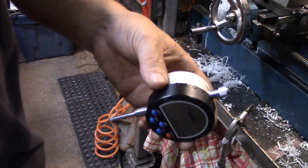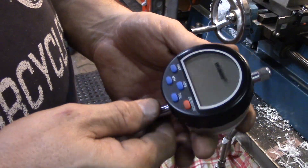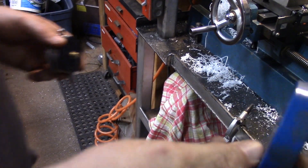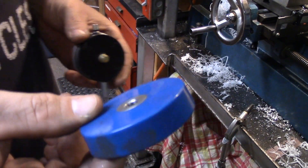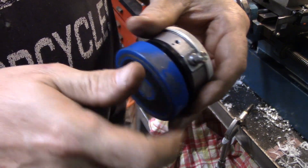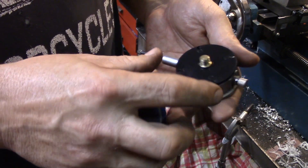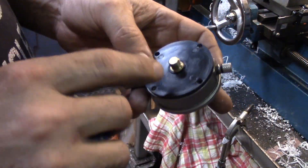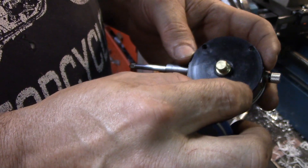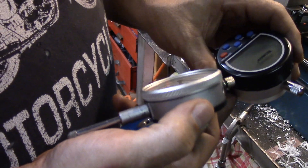I bought a new indicator that I want to use as a Z-axis DRO. The problem I had was I want to put a mag base on the back of it — just one of those mag bases you can get from the usual places, eBay, Amazon, whatever. It comes with its own backing plate, but the new indicator's backing plate doesn't quite fit. The screws will go in, but it leaves a little bit of a gap around the edge, and it's a digital indicator so I don't want any gaps around the rear edge.